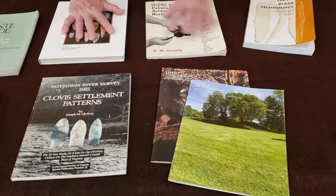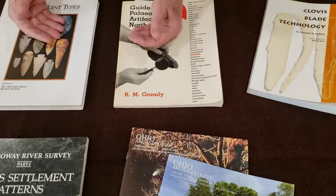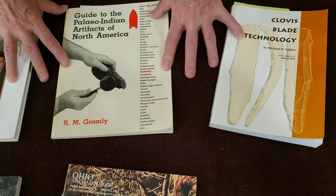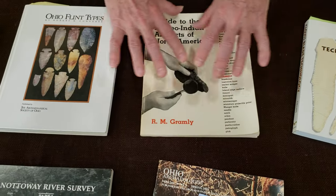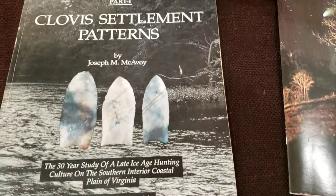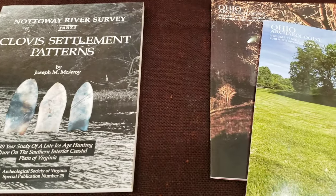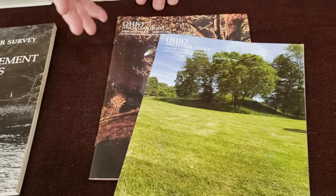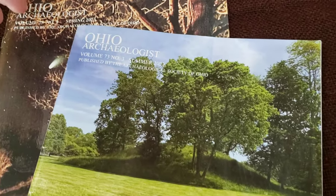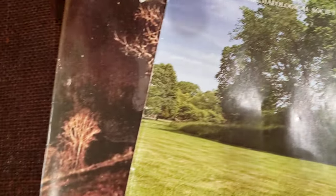These three books have got to be in everybody's library — they talk about bulbs, cones, burins, and retouch. All three of those guys are truly well-respected men and they've done good work. Find good journals that you can afford — it might be a state association or something like the Central United States Archaeological Council Society. Four of these come out a year and they're just full of good stuff.